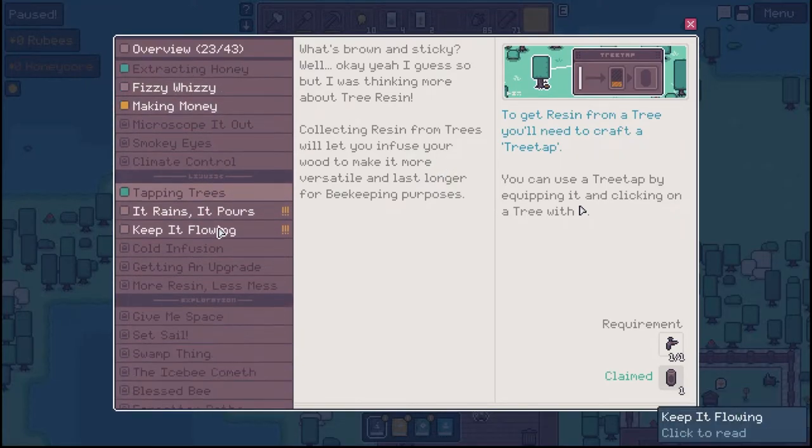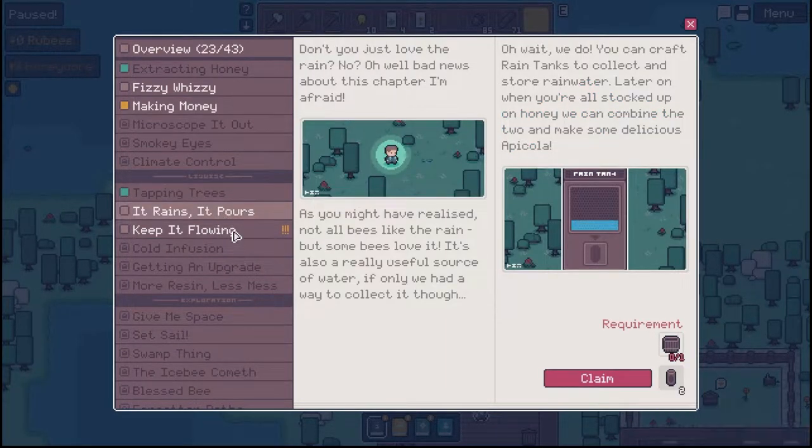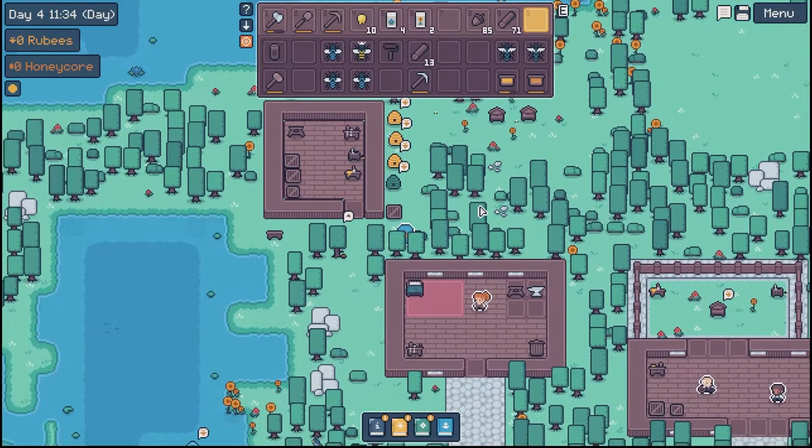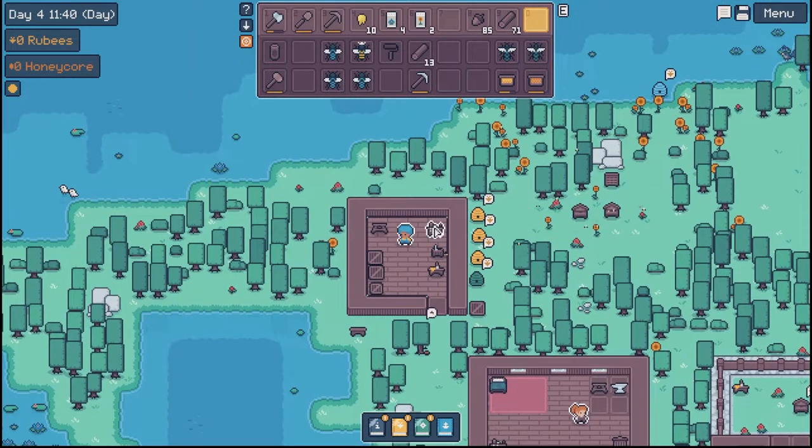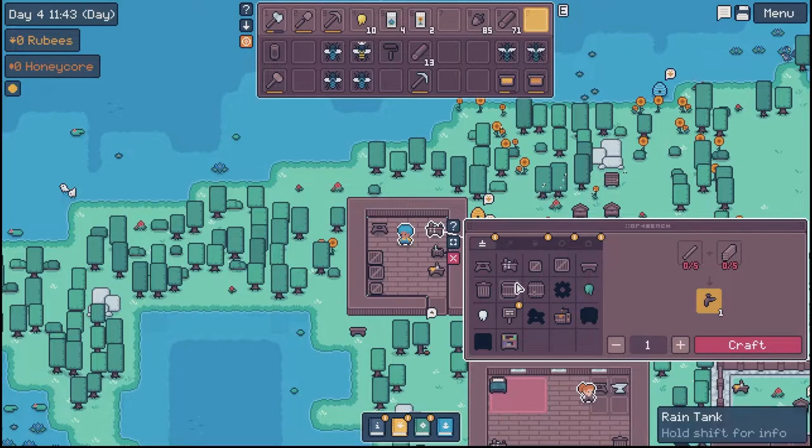We're still working on crossbreeding but let's do this one here — it rains, it pours. Don't you just love the rain? As you might have realized, not all bees like the rain, but some bees love it. It's also a really useful source of water — if only we had a way to collect it. Oh wait, we do. You can craft rain tanks to collect and store rainwater. When you're all stocked up on honey, we can combine the two and make some delicious apicola. It hasn't rained since we started the game, so I don't know if we'll actually get to see it, but that's fine.